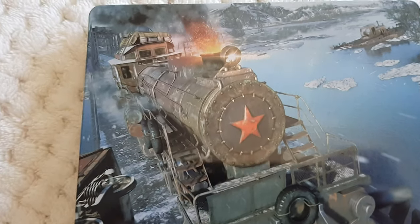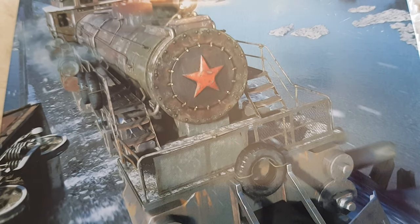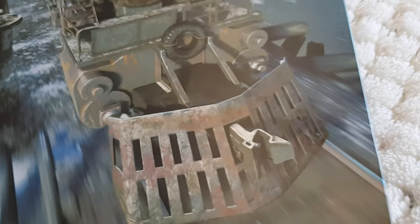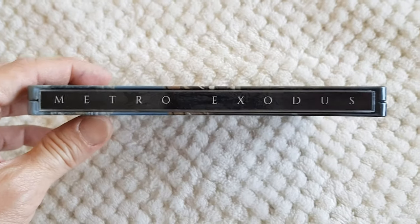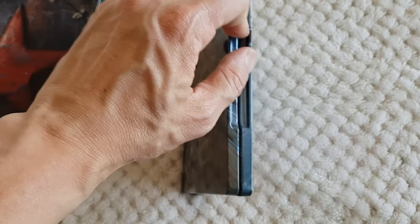I love steelbooks, man. Beautiful — let's get into detail. So this is the train I believe that will carry Artyom and the gang to the outside world of Metro. That's the spine, and they will discover a lot of wild things.